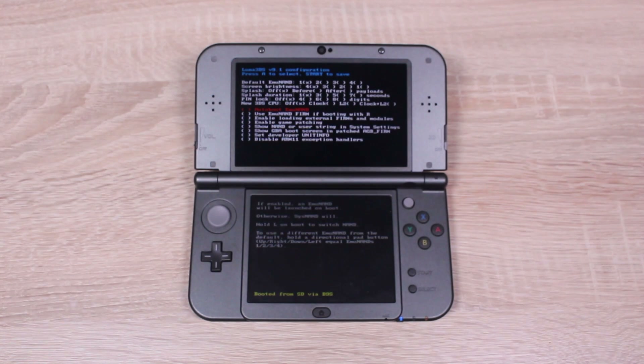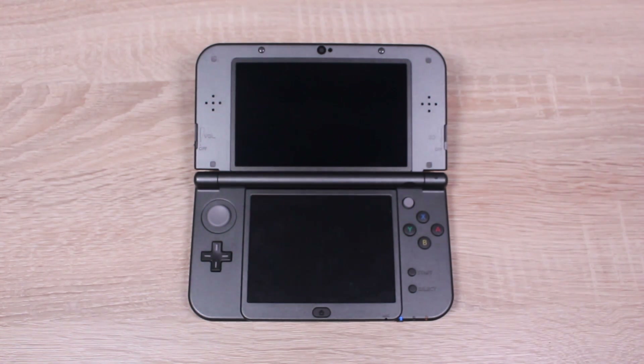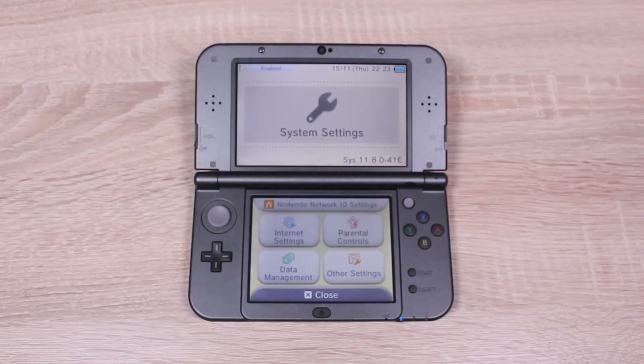You should now get this screen. Scroll down to Show NAND or User String in System Settings, then press A to select it. Then press Start and you'll be taken to your home menu. Let's open up System Settings to see if it worked. And there it is — it now says System 11.8, whereas before it just said Version 11.8. Now we know we have custom firmware.